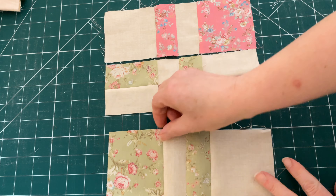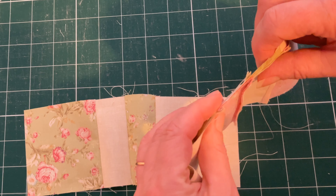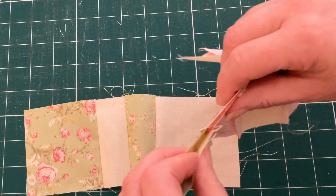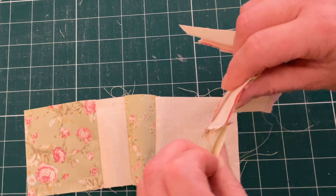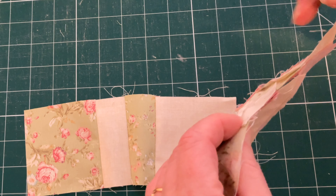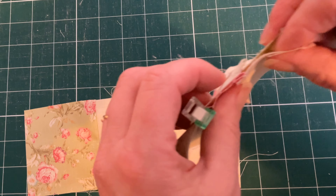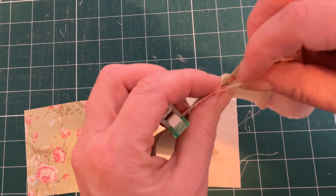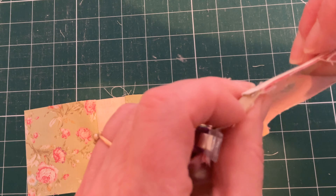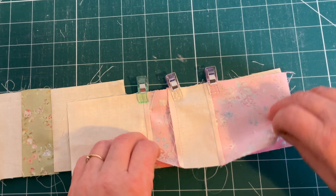Place the top row over the middle row with right sides together and pin or clip together, making sure that your seams nest together nicely. If you've pressed it correctly so that one row's seams go one side and the other the other side, they should nest together nicely with the centre seams matching in the middle. Continue to pin and clip all the way along the row making sure you match up all those seams nicely, and this is how it should look.